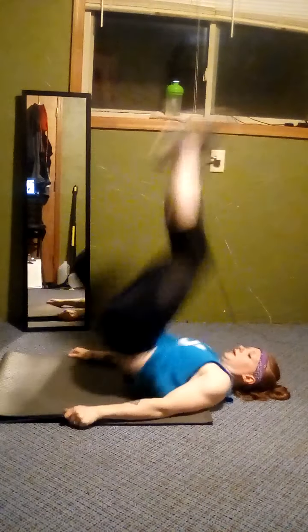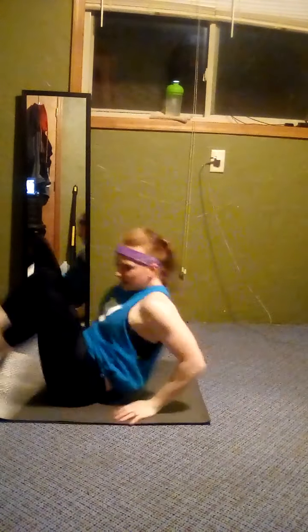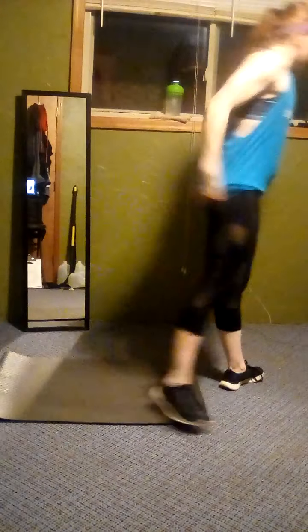All right, one more. Here we go — in and down, or up and out. Good job, you guys, we're getting close. And rest. All right, we're getting close — a couple more rounds, or maybe one more.